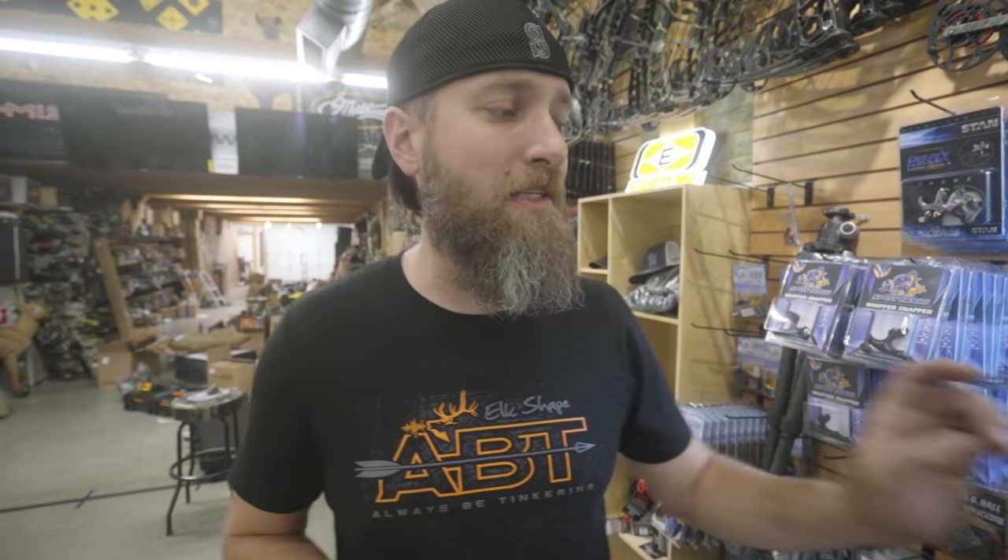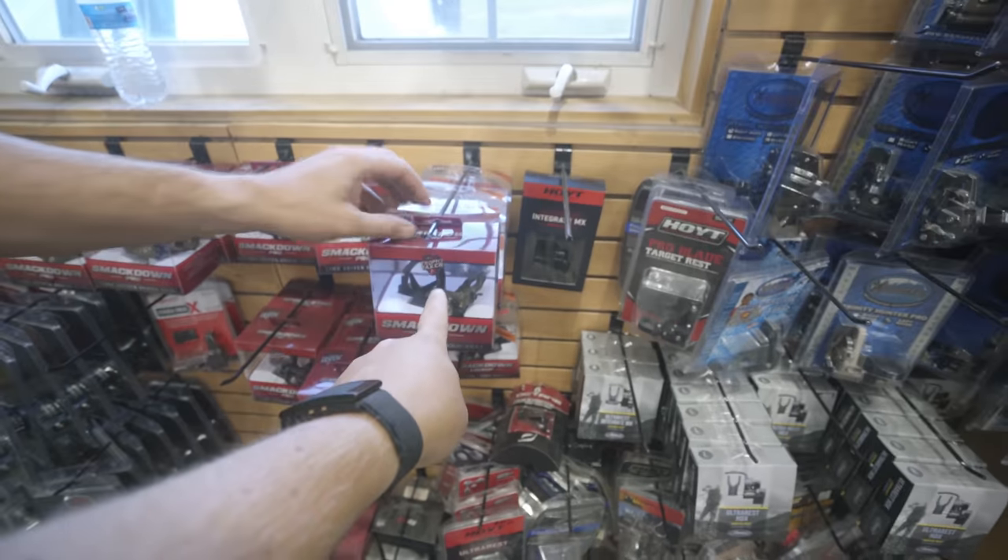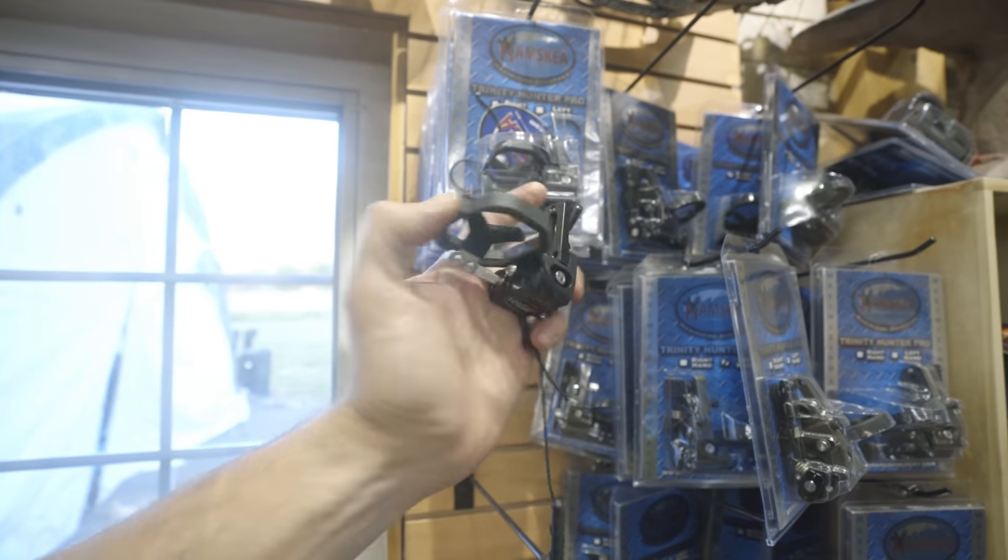We're going to start with picking an arrow rest. At this price point I'd look at a Trophy Taker Smackdown Pro or a Hamski Primer. We got a special buy on old Real Tree Extra Smackdown Pros — thirty dollars less than a Primer — so we're going that route. Don't super skimp on your rest because it controls how straight your arrow travels from A to B. Under a hundred dollars, you're talking products more likely to fail and wear out quickly.